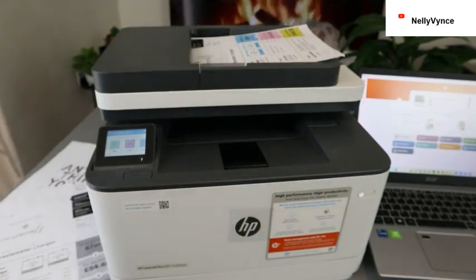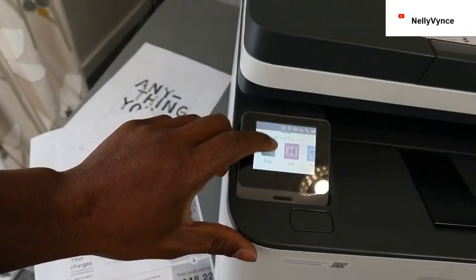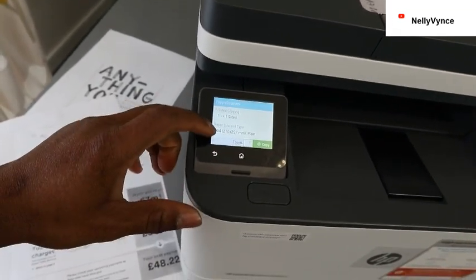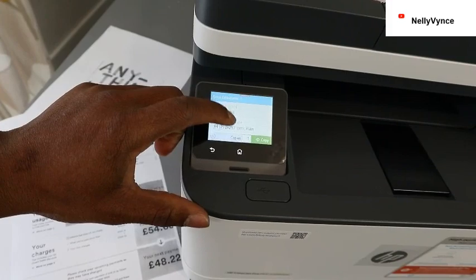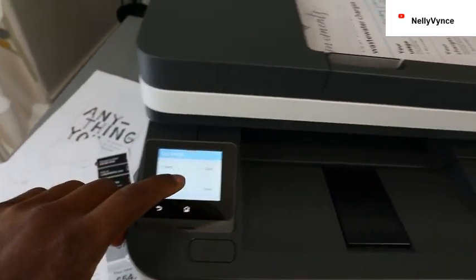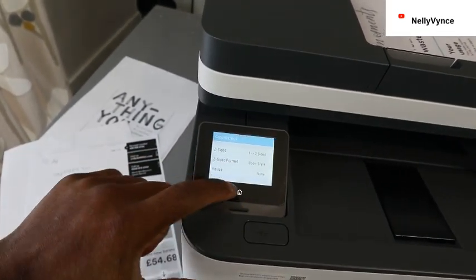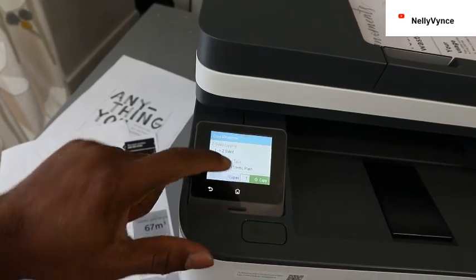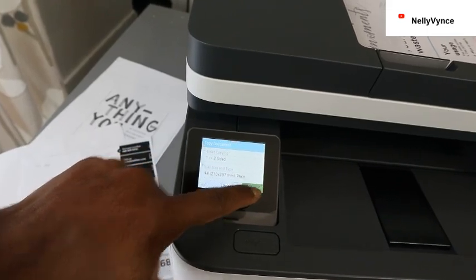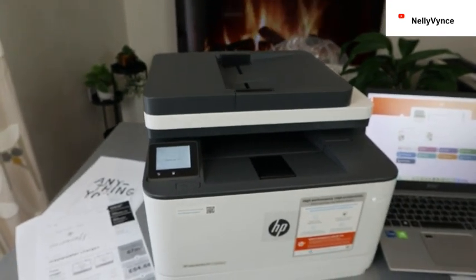Now select Copy, then Document. Go to the settings and select two-sided. Go back, then click Copy — and it picked it up.